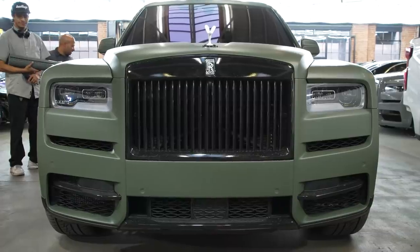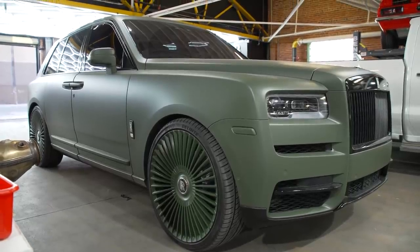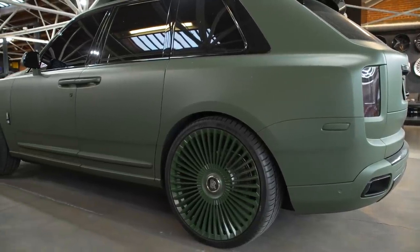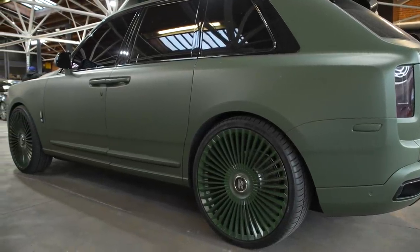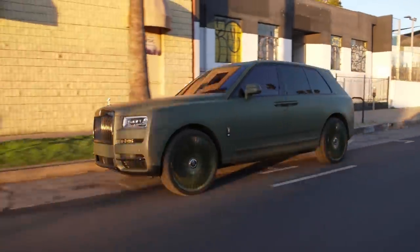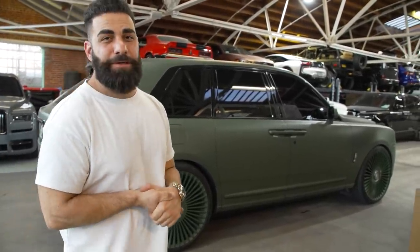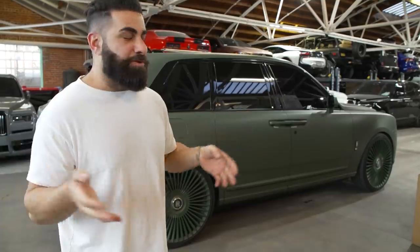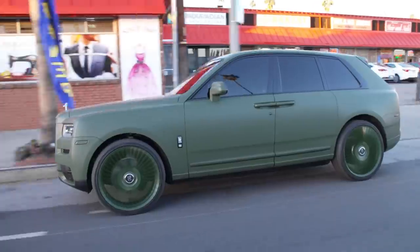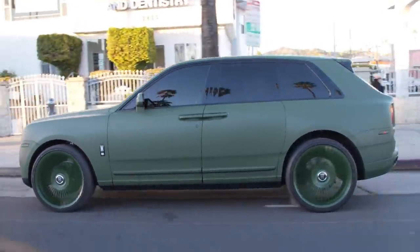Matte Army Green calling in right here. You guys saw us wrap this a few episodes ago. Now it has 26-inch color-matched Army Green wheels. Color matching is almost impossible to match to a wrap, but we got really, really close — about 90%, which is fine. This is brand new paint, so when it gets a little dirty in the sun, it's going to match even more. There you have a full Matte Army Green Cullinan. This belongs to our really good customer and Super Bowl soon-to-be champion, hopefully, Jalen Ramsey. We've done all those cars in Matte Army Green, and hopefully the Rams take it all the way.